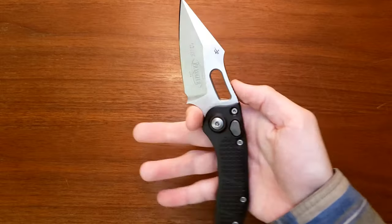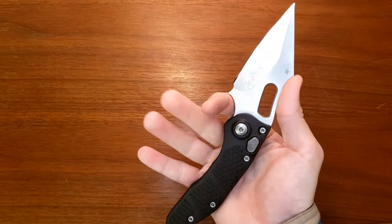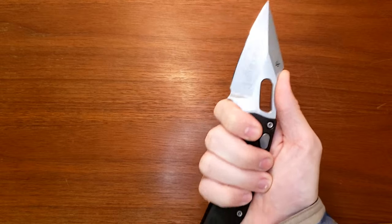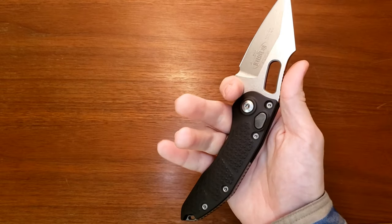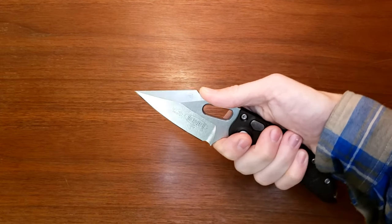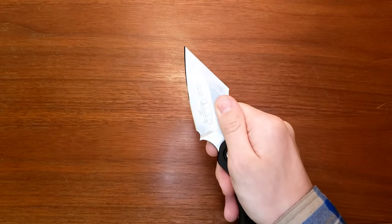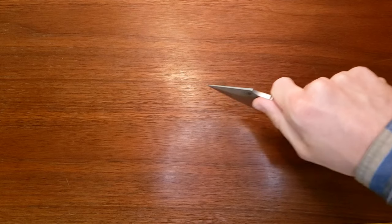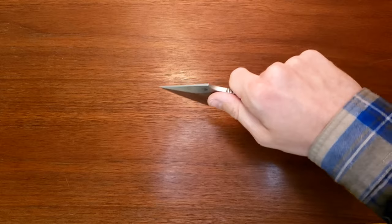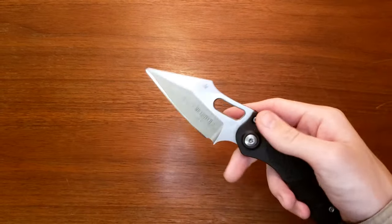The ergos are pretty solid on this, especially when you get up here in this choil. Your finger locks in here in the choil, your thumb goes right here onto the harpoon. The rest of your fingers wrap around and you feel really secure, really locked in — you've got a lot of control up here. Pinch grip feels pretty good. You can get way up onto the blade, and if you wanted to, you can get the entire edge down onto a surface. Say you're cutting some rope — the whole edge you can get surface contact, which is cool.